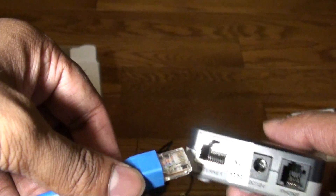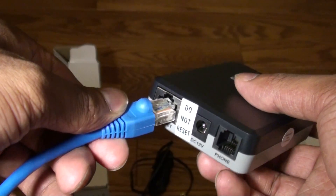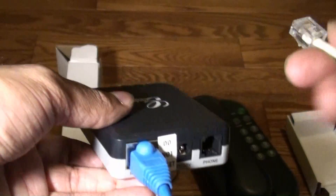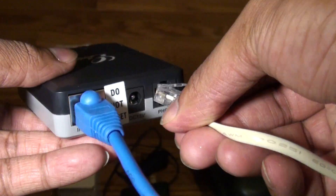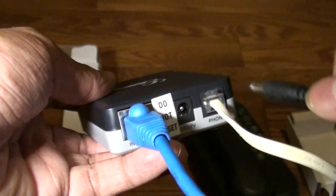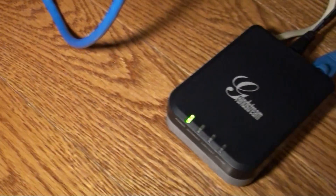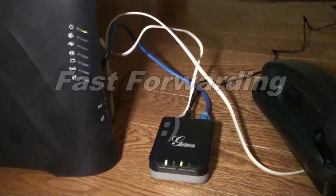Setting up this adapter is very easy and straightforward. All you have to do is plug in the Ethernet wire to the internet port, then plug in an analog telephone wire to the telephone port, then plug in the power adapter to the power port. The modem power LED will light up. Then plug in the other end of the Ethernet wire to your router or internet modem.